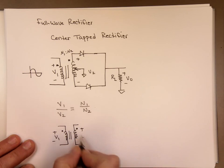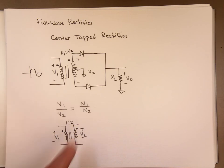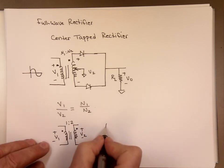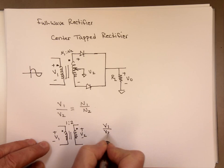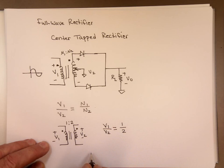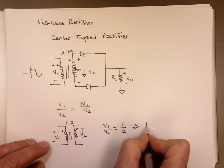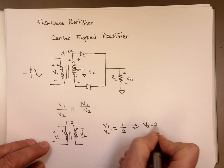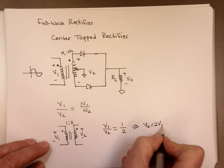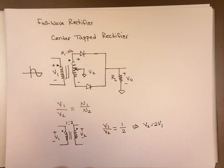Let's say we do a 1 to 2 ratio here. Notice the number of turns on this end is twice the number of turns on that one. That is a step-up transformer, because V1 to V2 equals the ratio of N1 to N2. If you cross-multiply, V2 equals 2 times V1. The voltage here is twice this voltage — that's why it's called a step-up transformer.